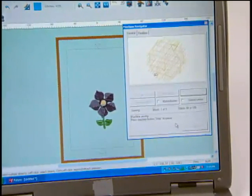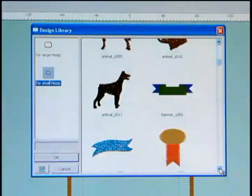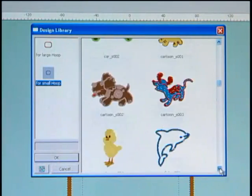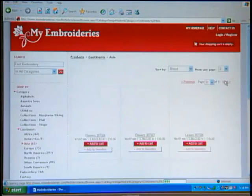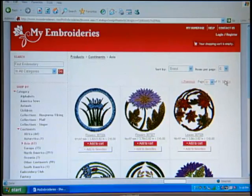It's like a printer that sews. There are 120 embroidery designs and five lettering styles built in. However, you can download designs from the internet or purchase additional design collections, giving you access to thousands more embroidery possibilities.